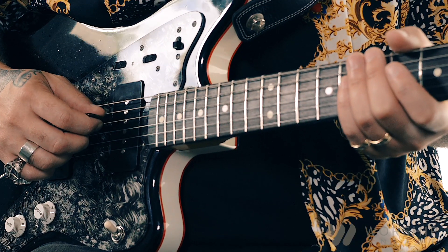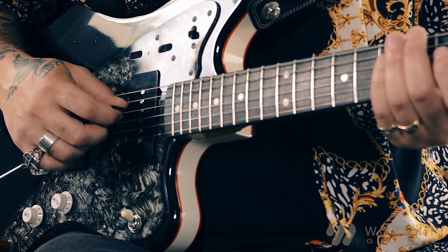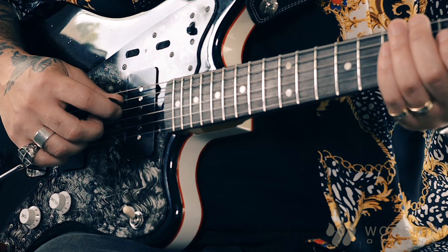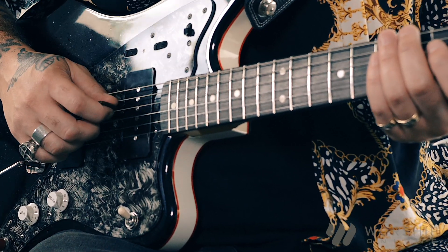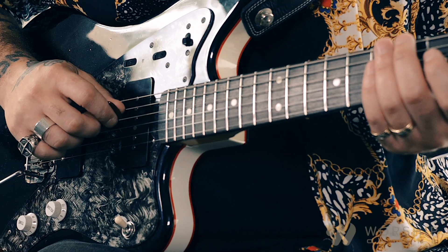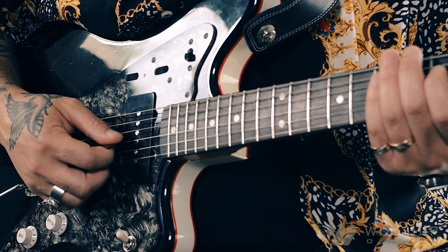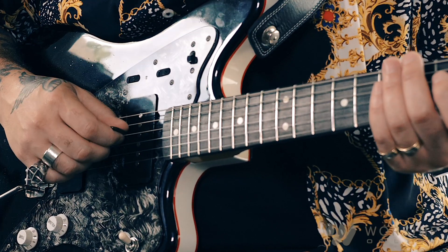I want to make sure that when I get to a string — for instance on the D string right here — I put the pick flat against it. With this really simple approach, I can find out whether it's facing back or facing downward. When I'm nice and flat, I want to get comfortable with what it feels like in my right hand to pick that note. I also don't want to be leaning forward or leaning backward, because it messes with the sound. Too far forward gives a very soft sound; leaning backwards picks the string up before playing through it and it pops.